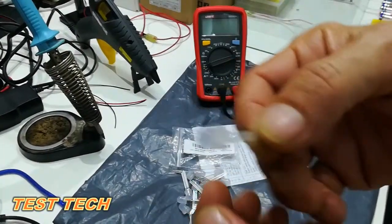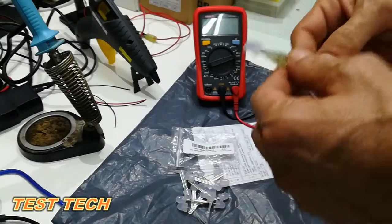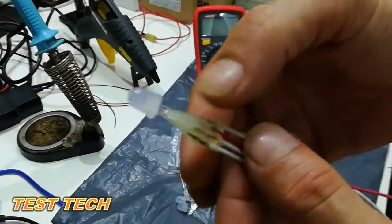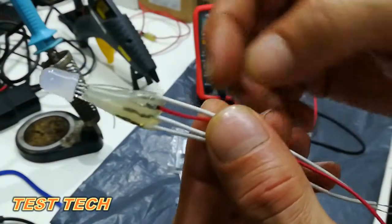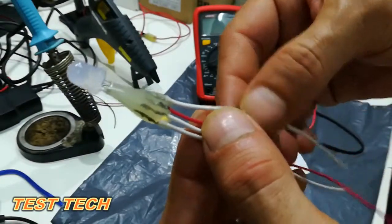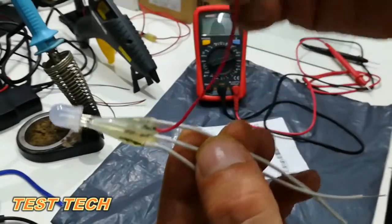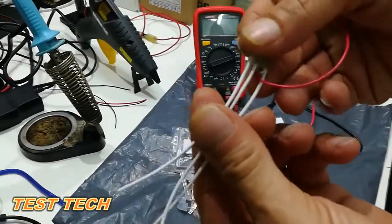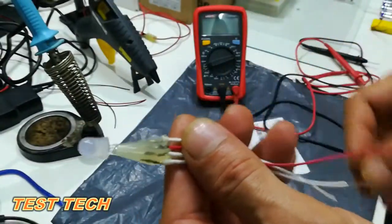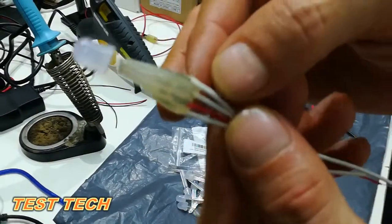So let us check now how we do it. We will be welding the wires here. As I said before, this is the red one — important. And the 3 wires here are for the cathode. After you finish welding, you have a cover like this one to protect that joint.